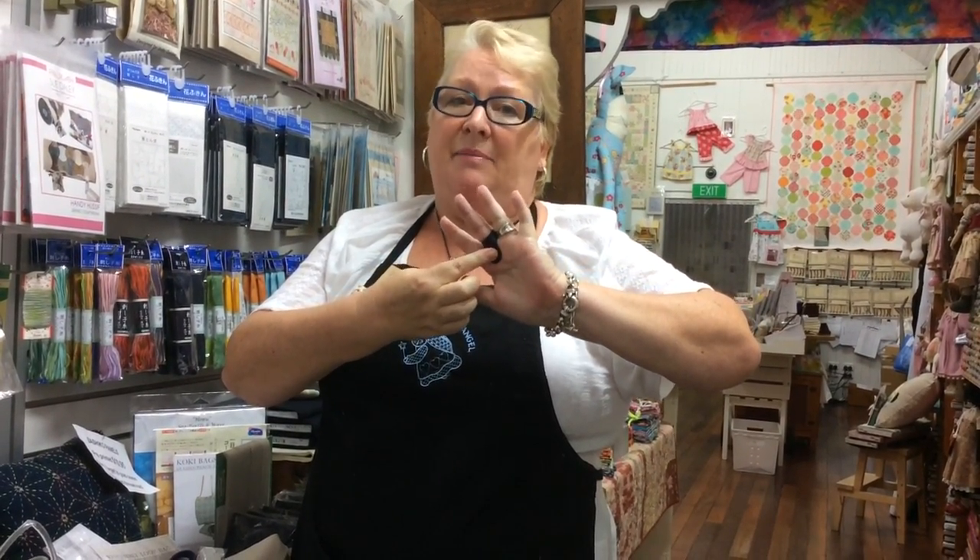But a couple of things that you need to know. The thimble is a little bit different to normal. This is how you actually wear the thimble — it goes into the palm of your hand. The reason it does that is to protect that palm, so as you stitch you can use your palm to push through the end of the needle.